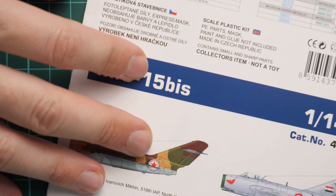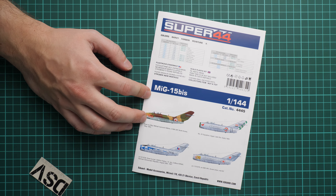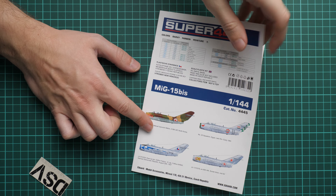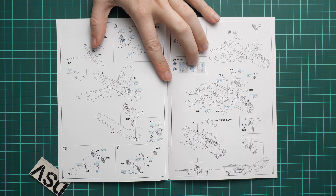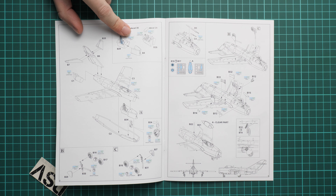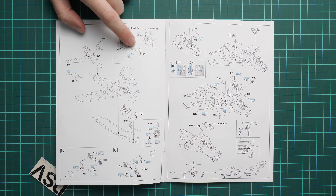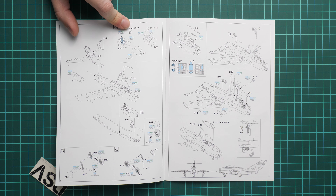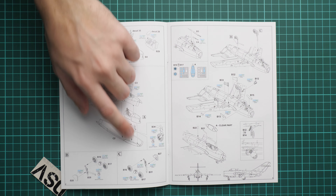Next we have the assembly manual. This one is printed as a small color brochure. We have the marking options on the first page — there are four of them in this kit. Then straight away we go into the assembly process, which starts with the cockpit. You'll have to attach the nose area separator and cockpit, apply decals, paint it, then assemble everything into the fuselage.